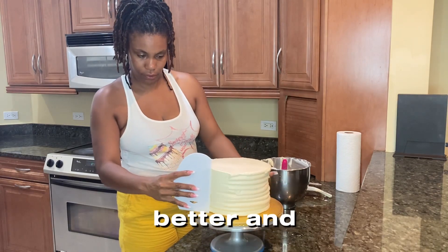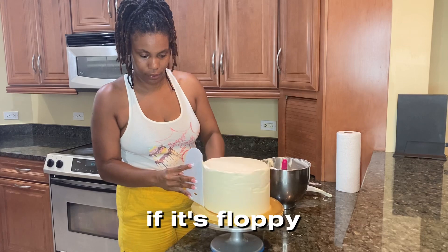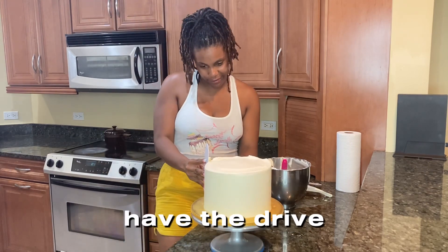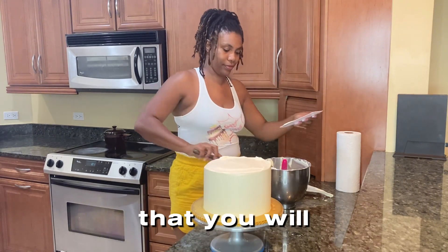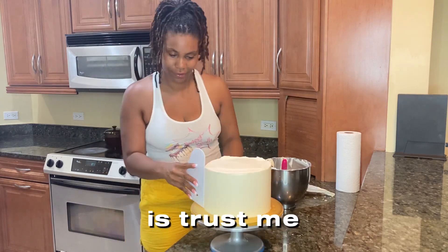Trust me — wherever you're starting today, even if it's a bit rough, as long as you continue to try and have the drive and the aspiration to achieve smooth buttercream, or whatever your goal is, it will happen.